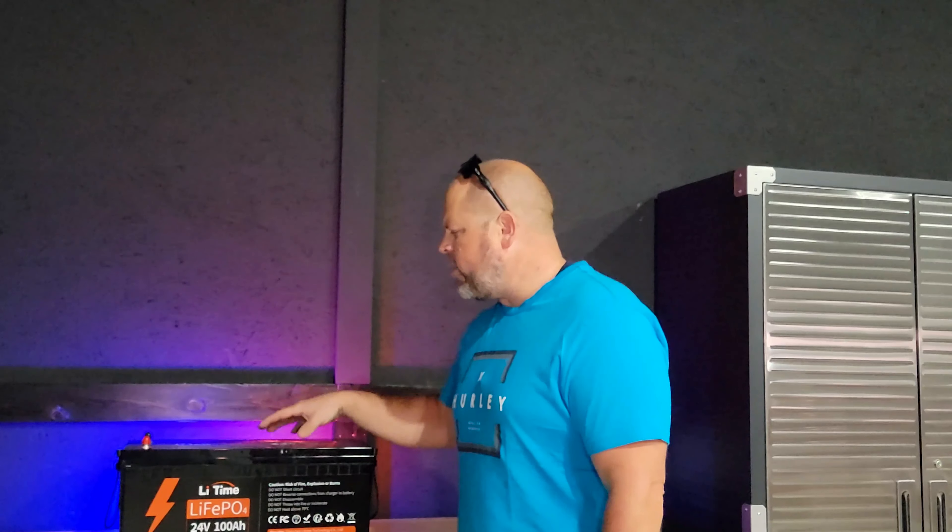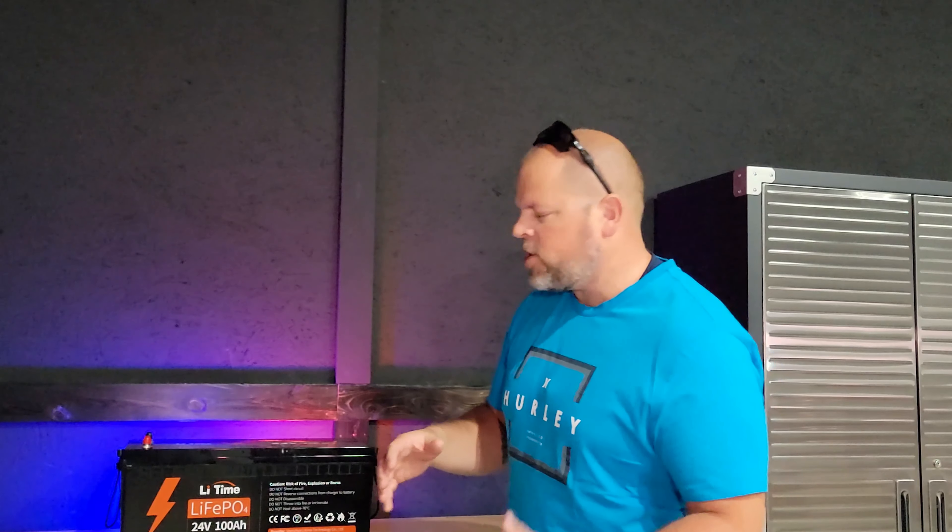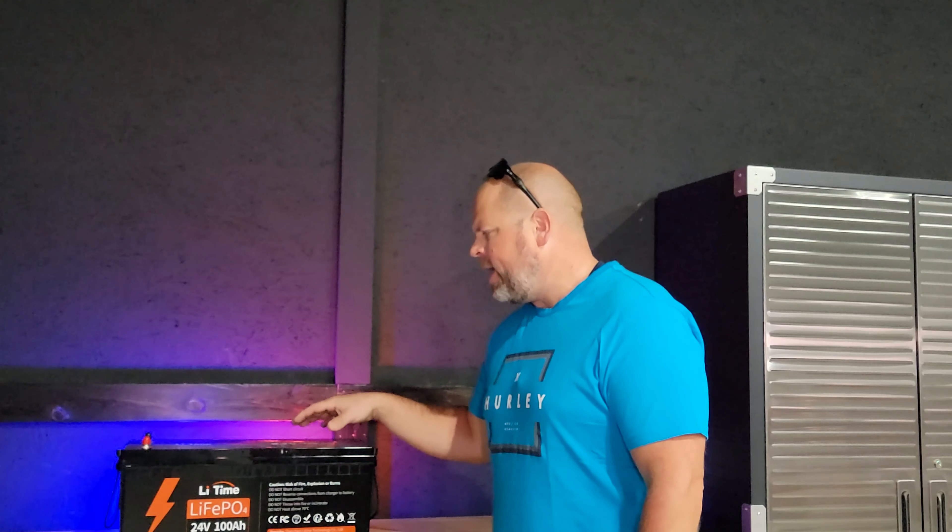I'll be performing a couple of standard tests on this, like a capacity test. We'll test the BMS to make sure that overload protection actually does work, and we'll cover a lot of specs on the battery and a couple of other items that you're going to find helpful.